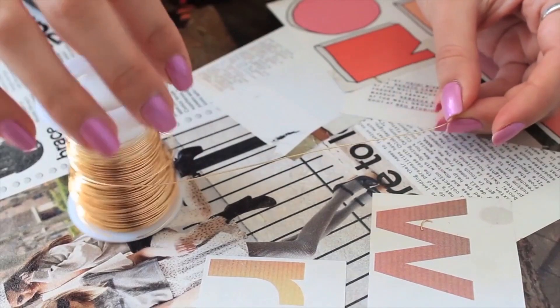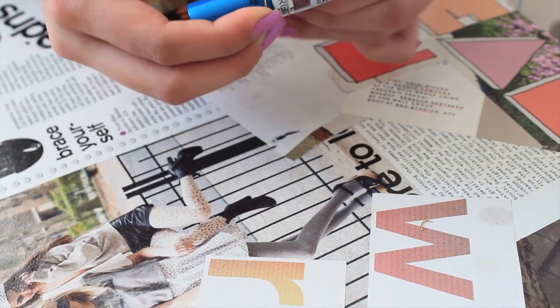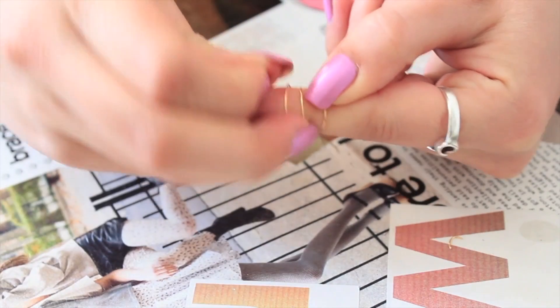This next ring is a little bit more tricky, so start by unraveling some wire but use a little bit extra this time, and then repeat the same steps to fit the wire to your finger. Once it fits comfortably, go ahead and make the closing loop on one of the ends.